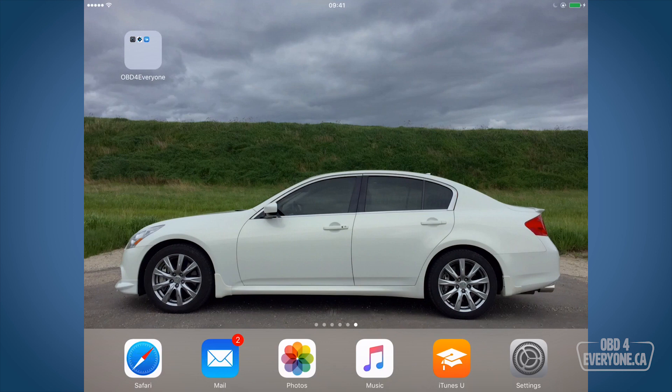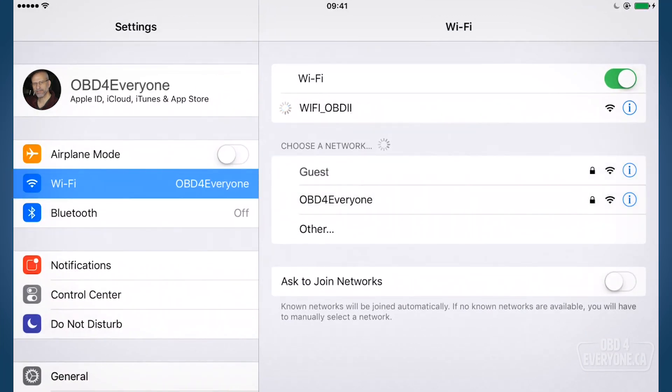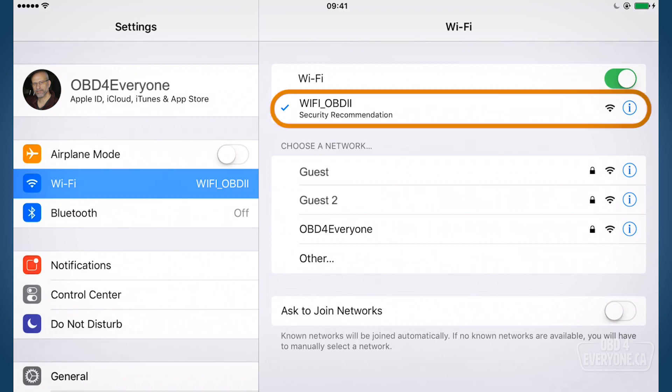The first step is to connect to the Wi-Fi hotspot our OBD scanner has created. So to do that we go to settings and under Wi-Fi we can see right there Wi-Fi OBD2. We've touched that and we're going to connect. If you look underneath it, it says security recommendation — that's just the warning telling us that this device has no password, so it's easy to connect to but it means anybody can connect to it. That's fine for now.